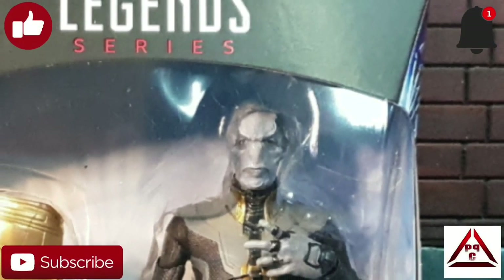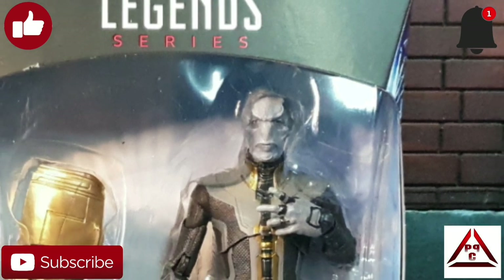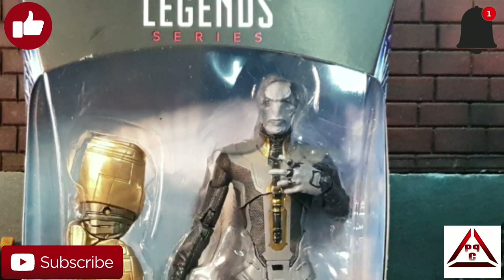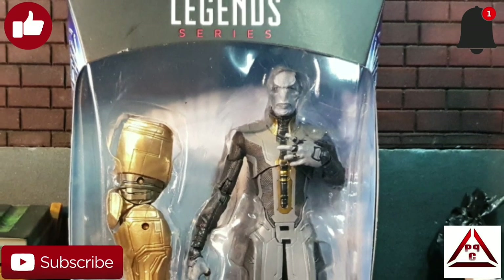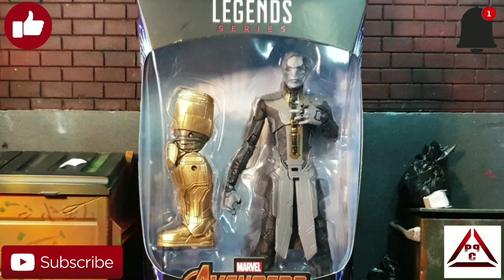Hear me and rejoice. You have the privilege of seeing a review by the great Project Piper Customs. It may look like suffering — no, it is salvation. The YouTube scales tip to balance because of your views, likes, comments and subscribes. Let's go.